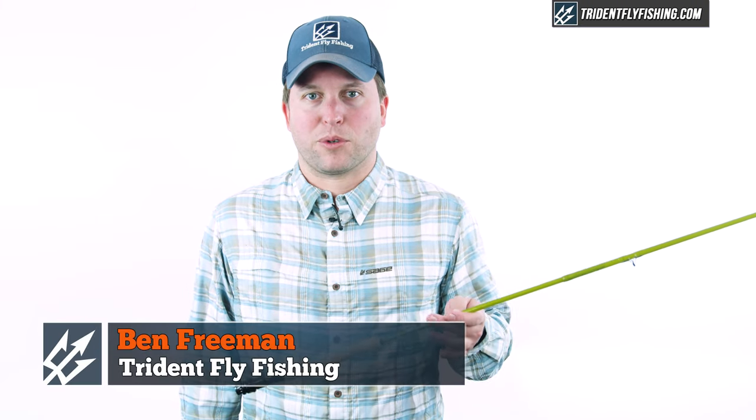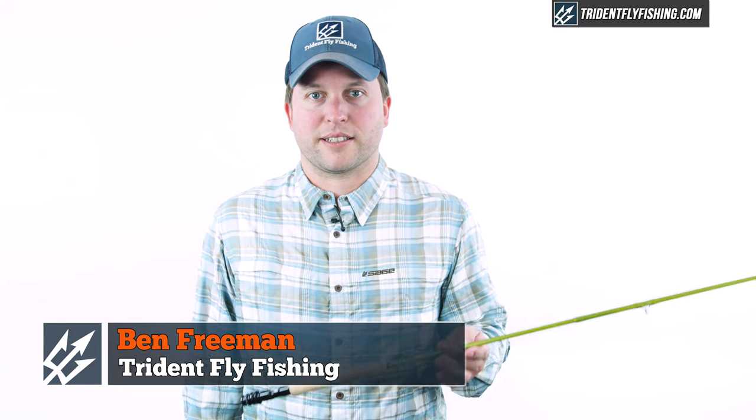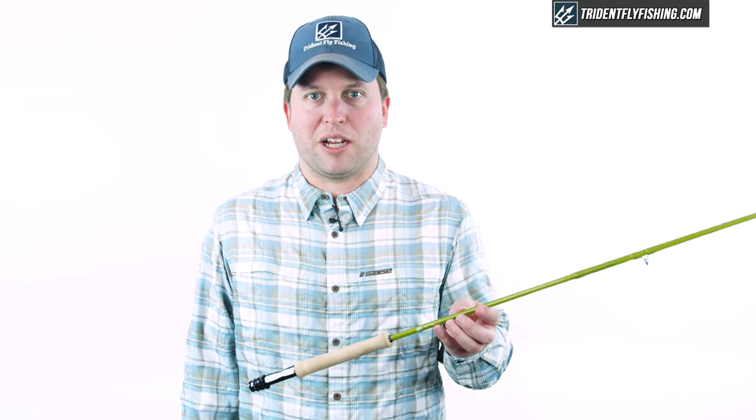Here at Trident, we're really proud to announce that we're one of the first dealers in the U.S. to carry the entire lineup of Epic studio built fly rods. You'll definitely want to subscribe to our channel so you don't miss out on any future Epic fly rod reviews.